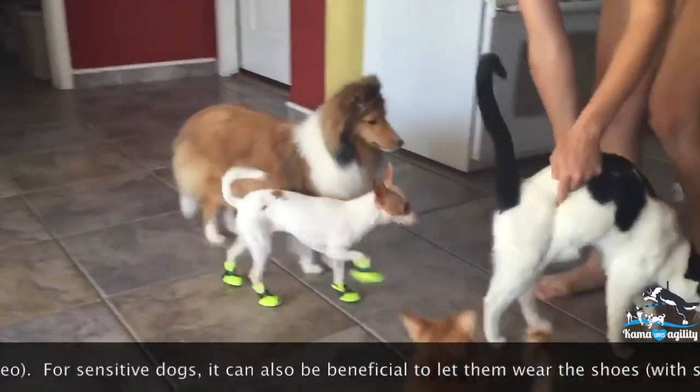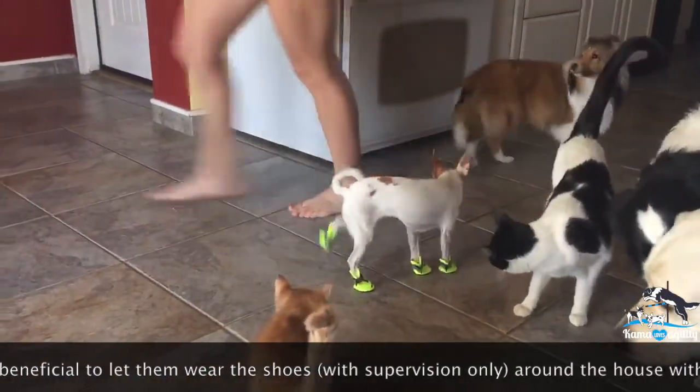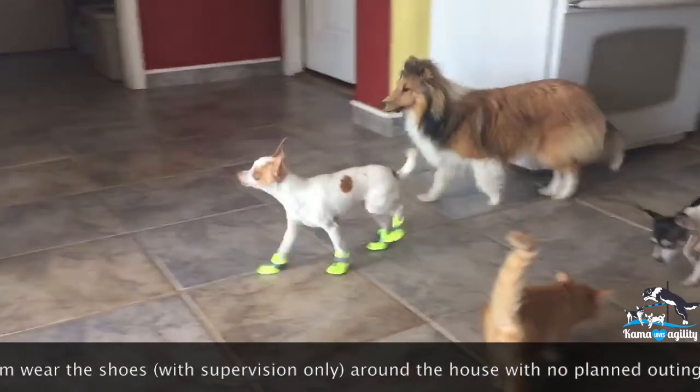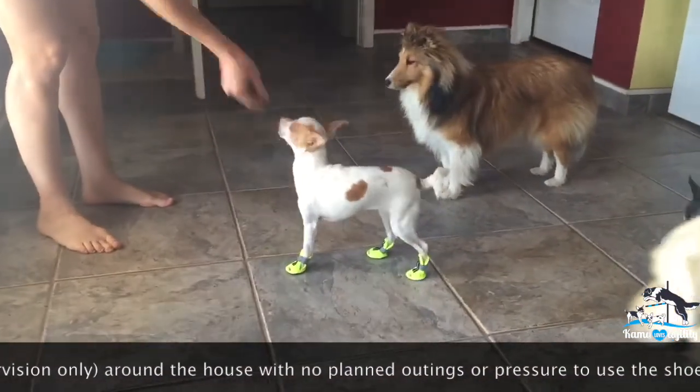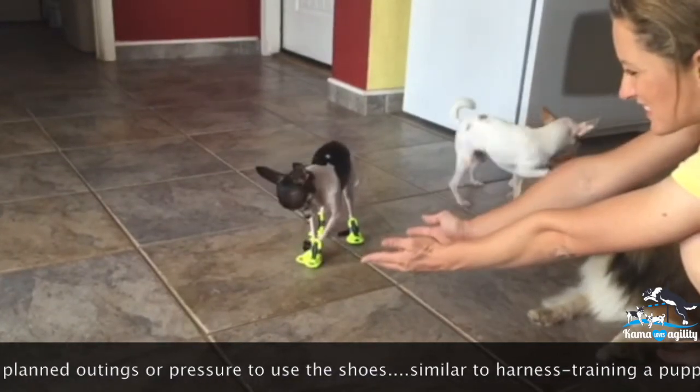For dogs that are hesitant to move, you can reward them by removing the shoes after tiny steps, such as the dog at the end of this video. For sensitive dogs, it can also be beneficial to let them wear the shoes — with supervision only, of course — around the house with no planned outings or pressure to use the shoes, similar to harness training a puppy.